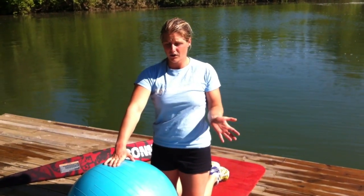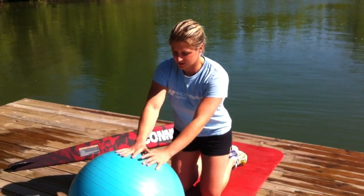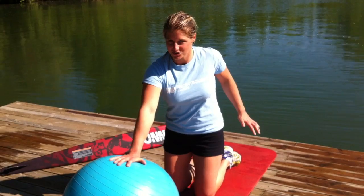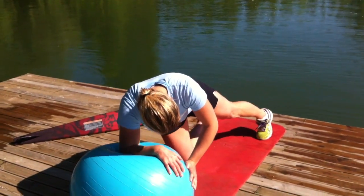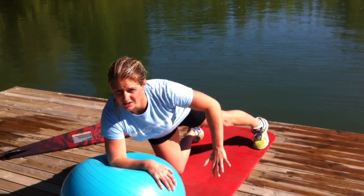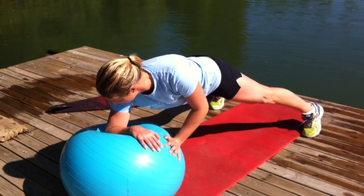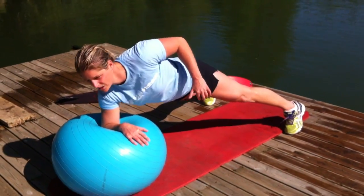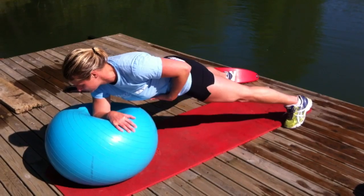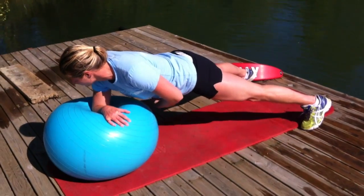You don't want your hips to go up or down. To make it a little harder, use only one arm. You can do it with legs together, but it's really hard. So start by putting your legs a little wider so that it's a little easier — like this. One arm on the ball. What's really important: you don't want your hips to rotate. You want to keep everything in line while working only one side of your body.